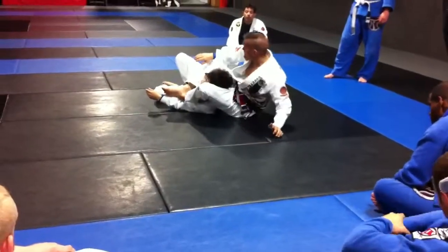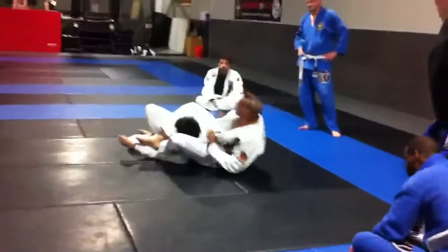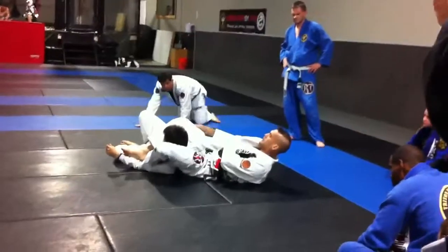Then I finish here with this choke, or I shoot it, grab and hold this arm, and I finish with the arm bar. Or I can walk it up with two hands or one hand, depending on the level of the line.